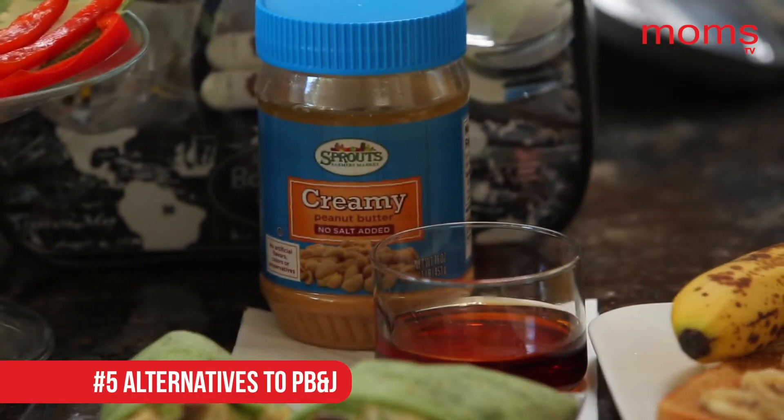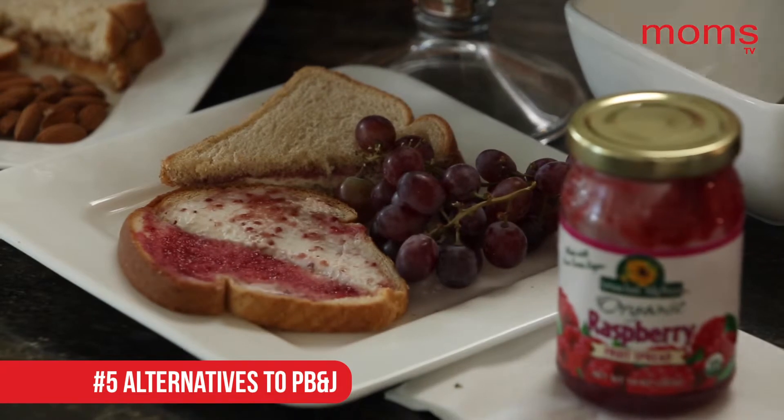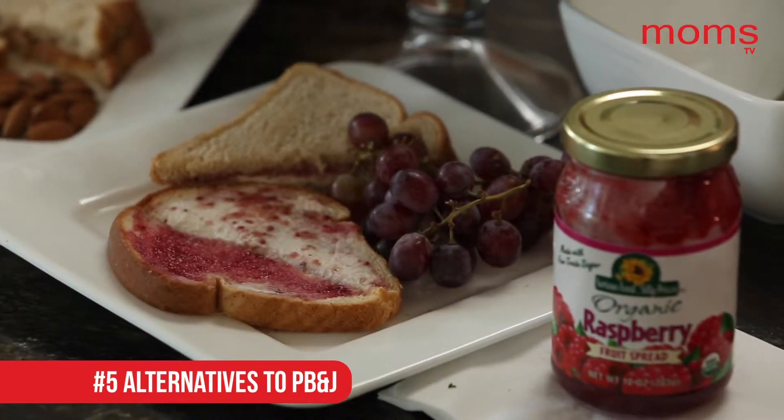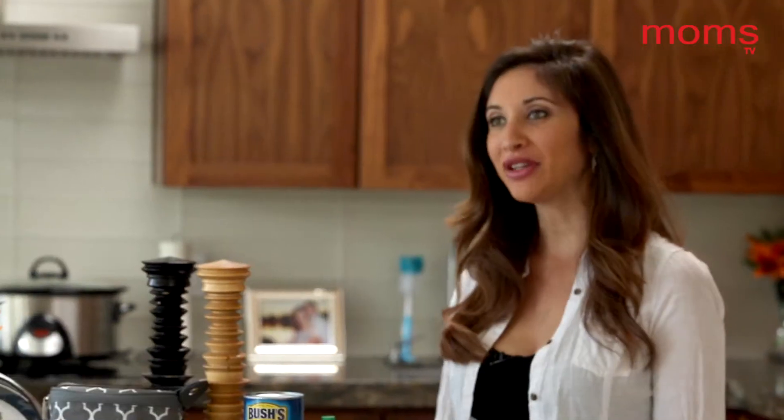And finally, number five: alternatives to the cliché peanut butter and jelly. You could do peanut butter and bananas, peanut butter and honey, or if your kid doesn't really like peanuts, you could do cream cheese and fruit spread. Always look for fruit spread at the grocery store — it's typically more healthy than jelly.